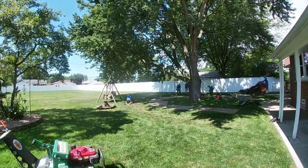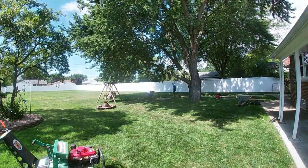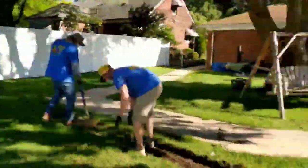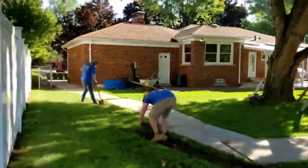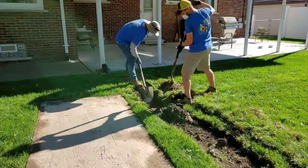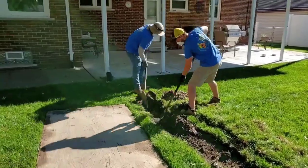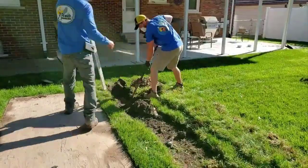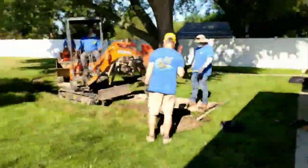I wanted to show you how we went around this giant silver maple in a horseshoe shape. When you go that far out, you pick up all the water that the tree is preventing from draining to our French drain system. The homeowner called and said he was extremely pleased with how the system worked over the years, but they were starting to collect water due to this tree.